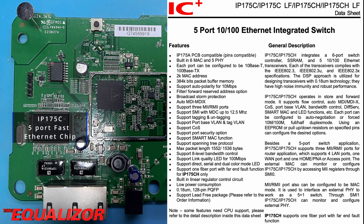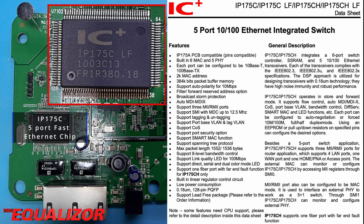First out of the gate, we have the IP175C, and that's a five-port 10/100 ethernet controller. Although in this implementation, only two of the ports are being used.